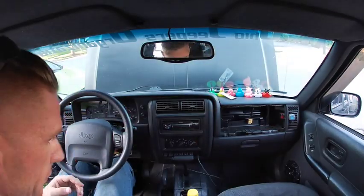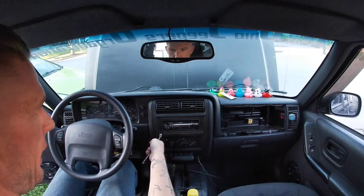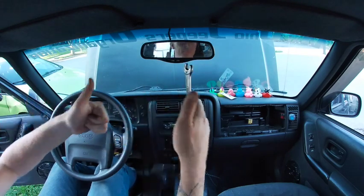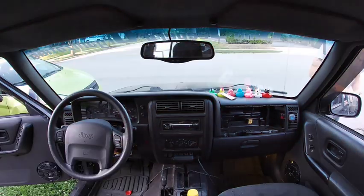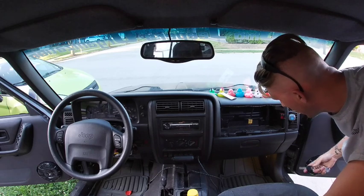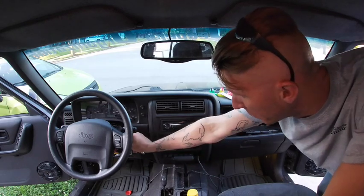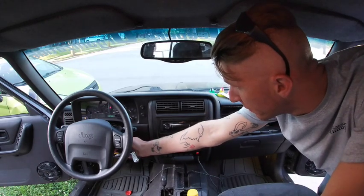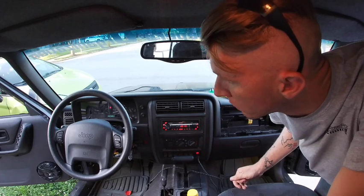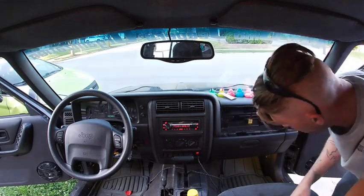Got it all cleaned up. I'm going to go ahead and plug in the battery — if the horn goes off I've screwed up, so wish me luck. The horn's not going off, so the next step is to turn on the vehicle. I'm halfway afraid the airbag might go off, so I'm going to stand over here away from it. Good news: the airbag didn't go off and the horn works.